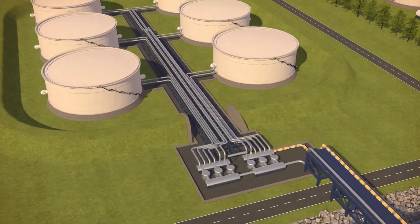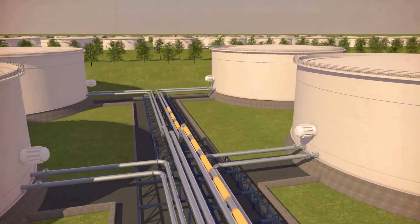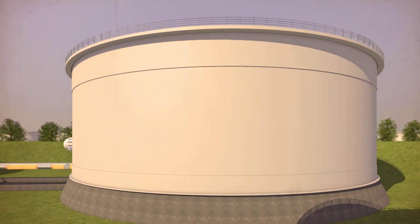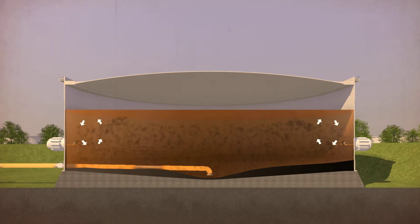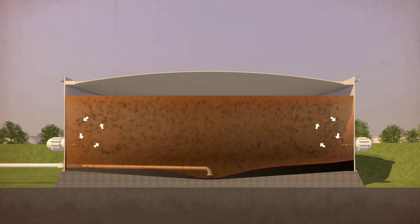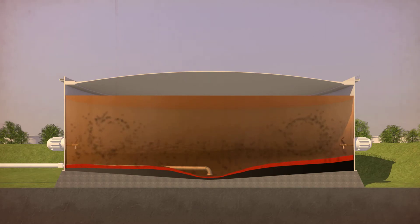Product pumps are placed outside the tank pit with two lines: one for product transfer and the other for circulation or mechanical mixers. Each pump has an electrical motor, frequency drive, and API seal plan. When the product contains sediments or sludge, the tank is fitted with side-entry mixers to keep the sludge in suspension.